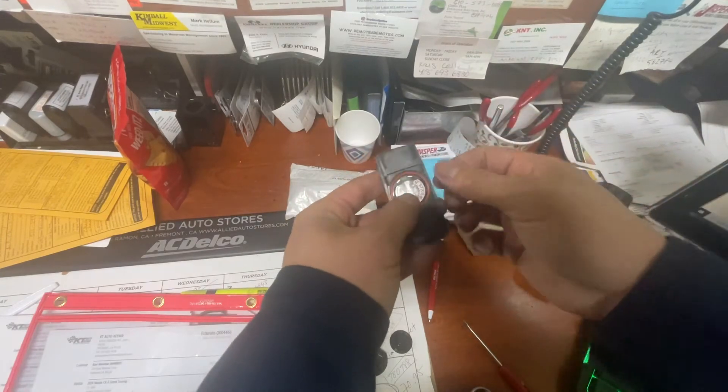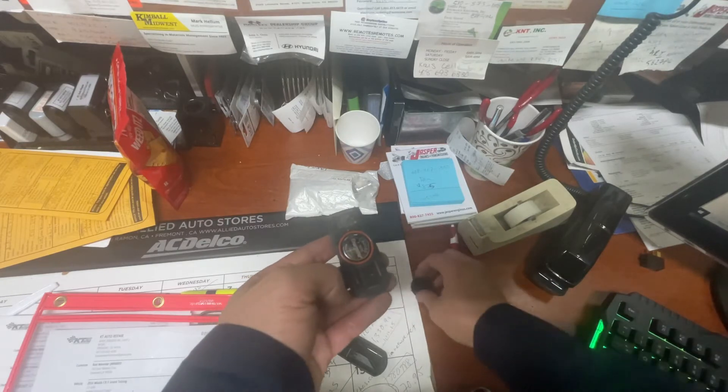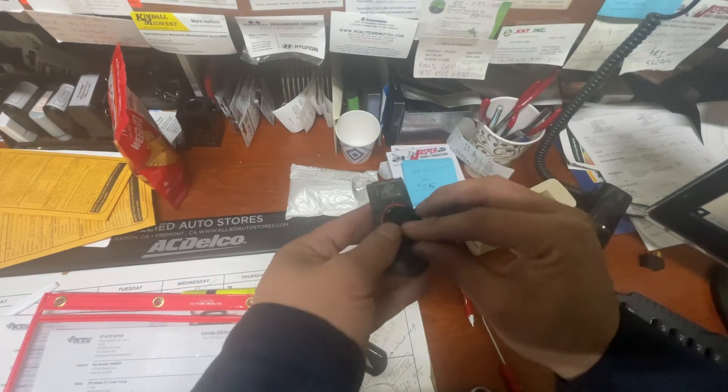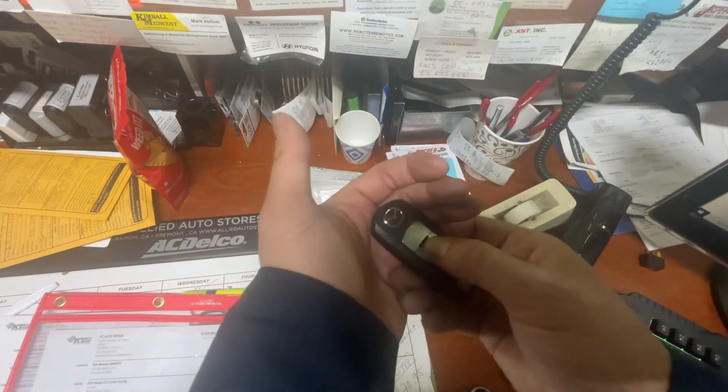Just push the battery in, and pop the cap back in. Now make sure you have a little light coming on — you see that little flashing red light?